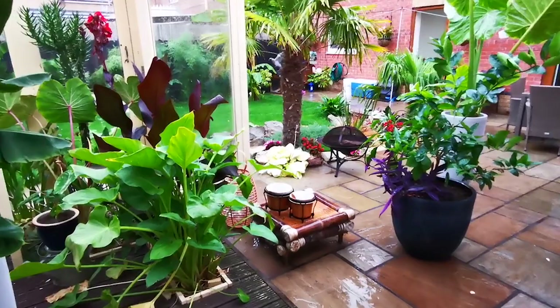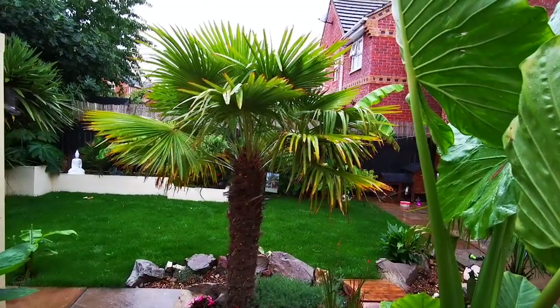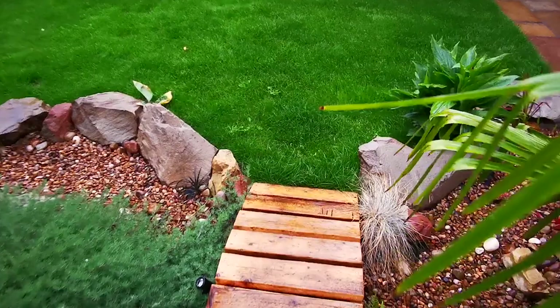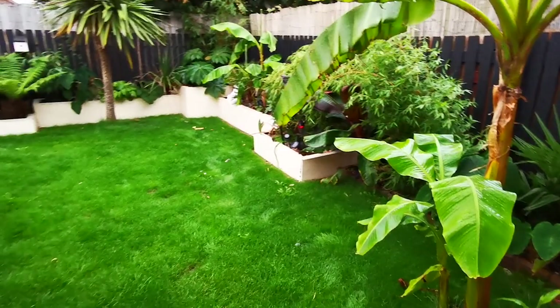There's a bird of paradise plant there — that's only a baby, it should grow some flowers one year but they take three years to flower. Some bongos on there and a fire pit — nice to have that crackling away while you're sat in a tropical garden on a warm summer's night. There's my bridge and there goes the pigeon — bye pigeon! We're going over the bridge now. This bridge is made out of scaffolding boards and I'm going to do a video on how to make it because it was super easy and super strong — scaffolding boards last forever if you keep them treated.